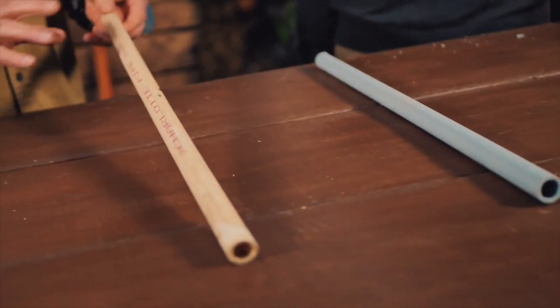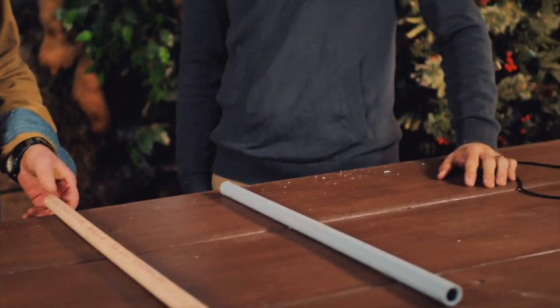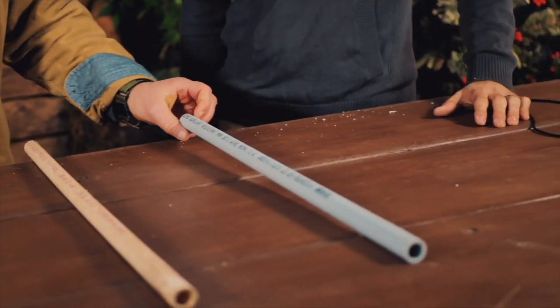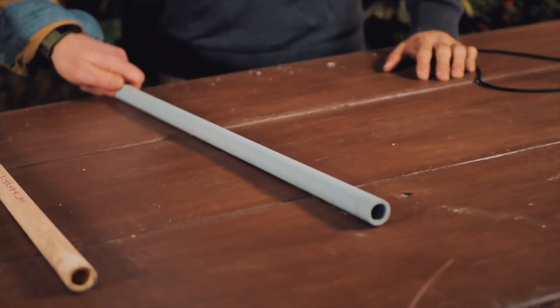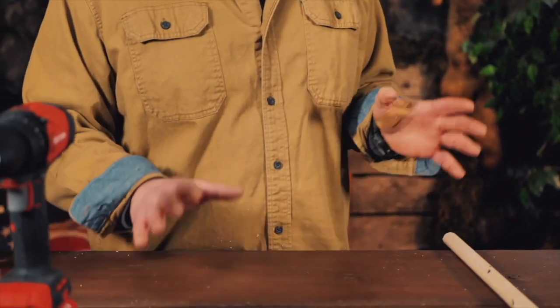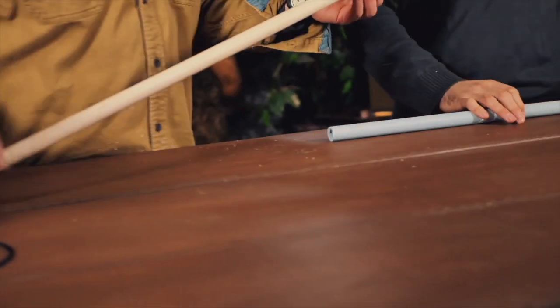We've got our lengths cut. I grabbed a piece left over from my plumber a couple of years ago — it happened to be half-inch, which is a common pipe. Gabe's got this gray conduit pipe; essentially they're the same thing. Now let's go ahead and drill a hole on each side of our pipe — that's what our bowstring is going to go through.